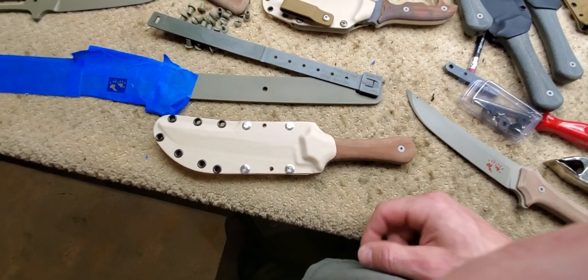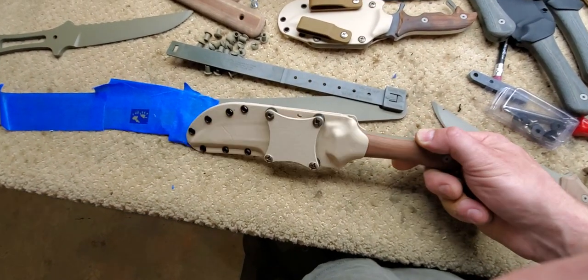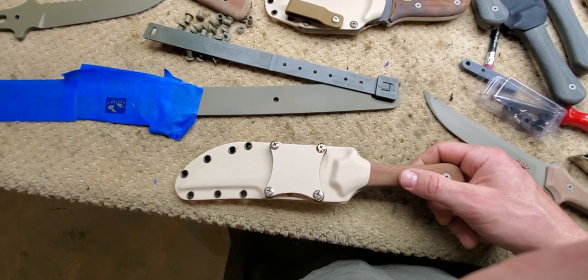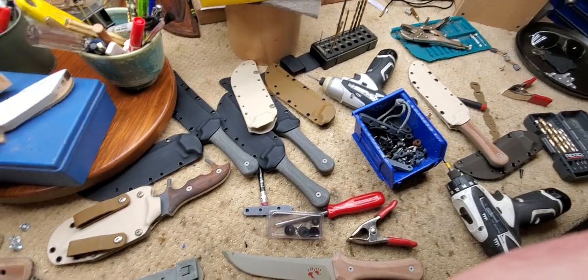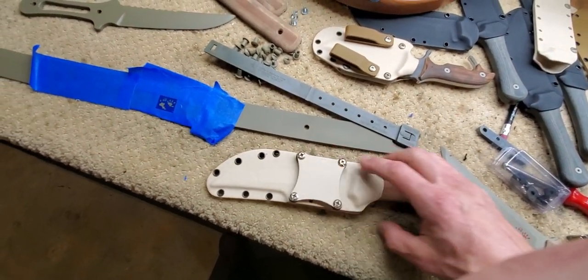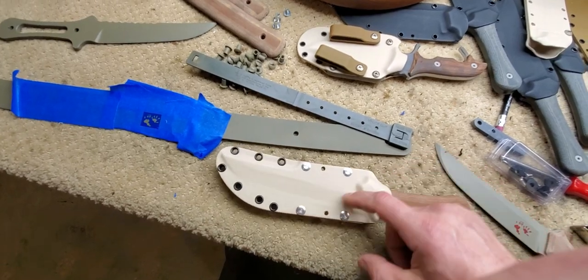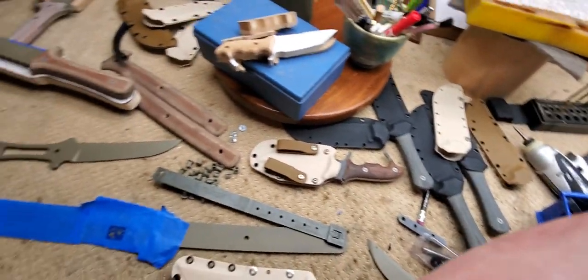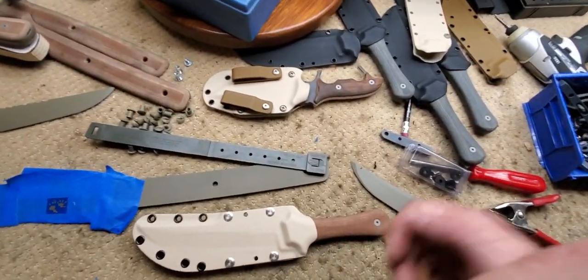That's all I have to tell you about the Tanto and its sheath — that's what I've been up to lately. Several iterations, dealing with CNC machines, trying to get the molds right. Now I'm going to go make a batch of them so I can replace all the ones I did before, and then these will all be ready for new homes.